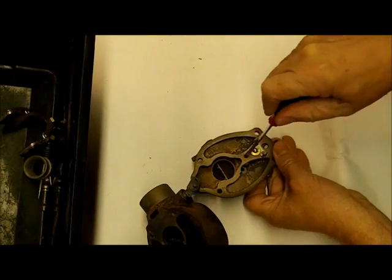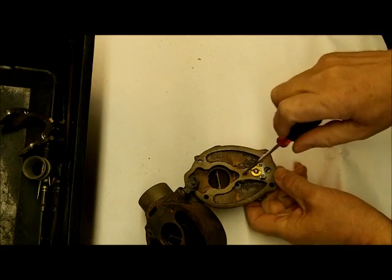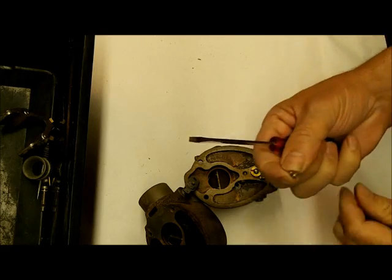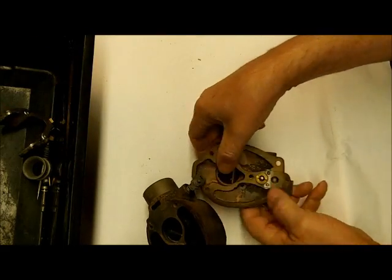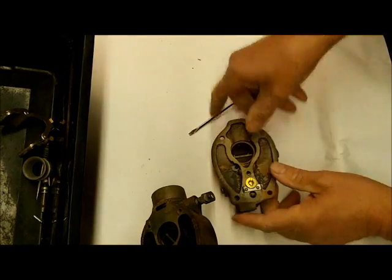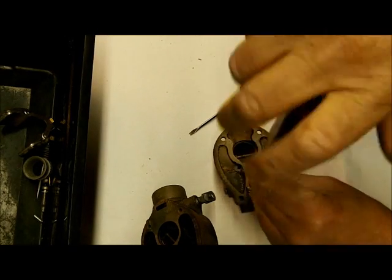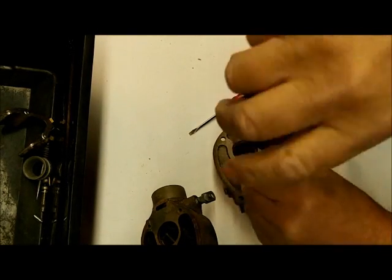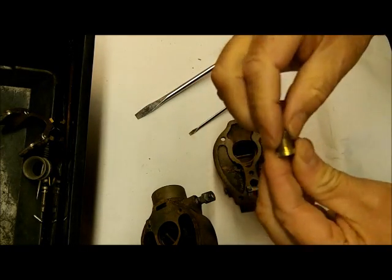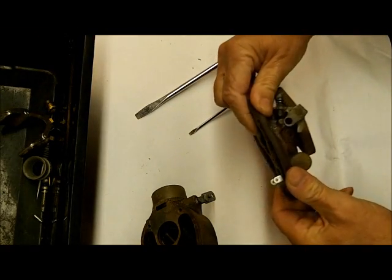This is your main jet here. Some of these will have an economizer jet — it'll go off right over here and looks just like this one. We've got the needle and the seat. Notice there's a gasket that goes around the seat — the new one will have one on there.